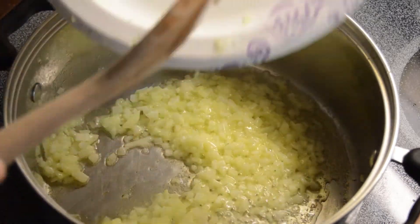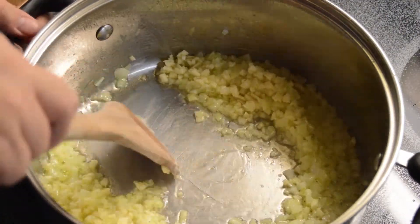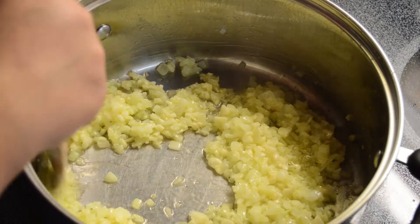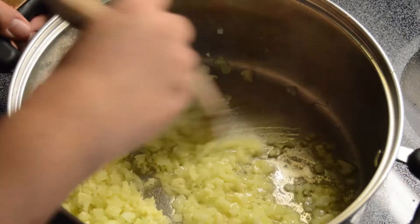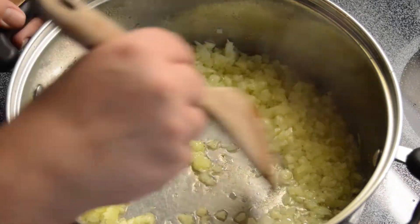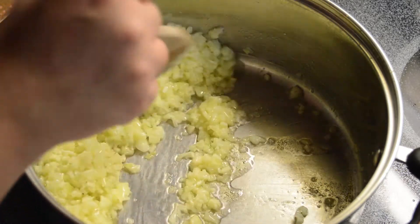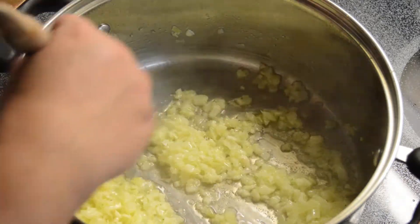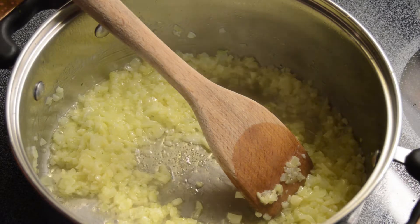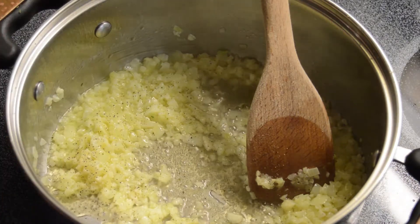Once the onion is translucent, add your garlic. I like a more intense garlic flavor so I use about six to eight cloves — it doesn't make it taste extremely garlicky, just gives it a nice flavor. I also add a little garlic powder toward the end depending on taste. Continue sautéing the garlic and onion together on medium heat, paying close attention so it doesn't burn. Add some pepper and salt and continue until all the flavors come together.